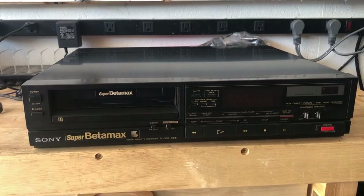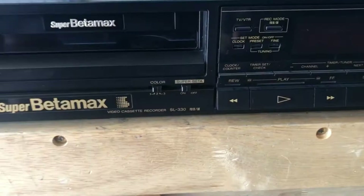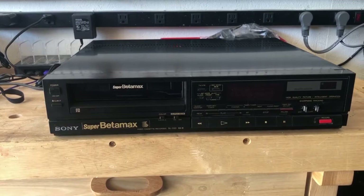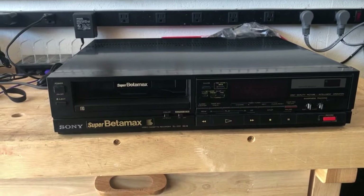Today we're going to be taking a look at that Sony Super Betamax that I found a couple weeks ago. This is the Sony SL-330. It did not come with a remote, and I tried programming my Logitech universal remote but I could not get it to pair to this.